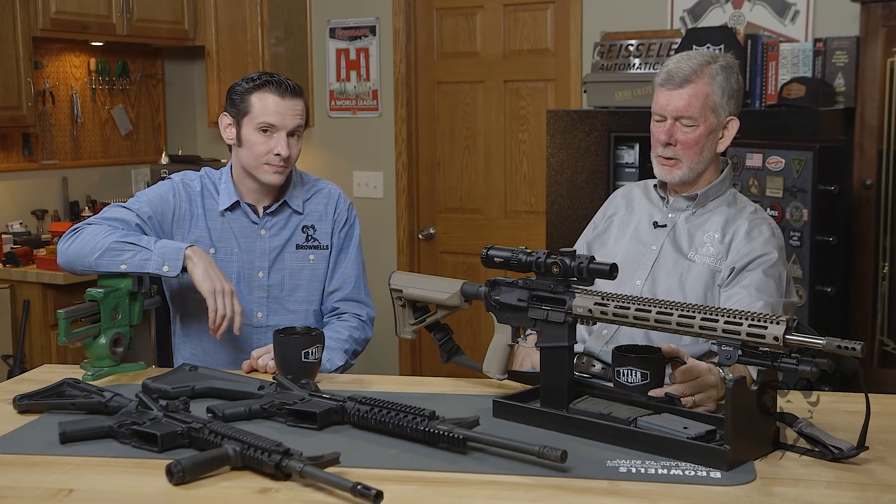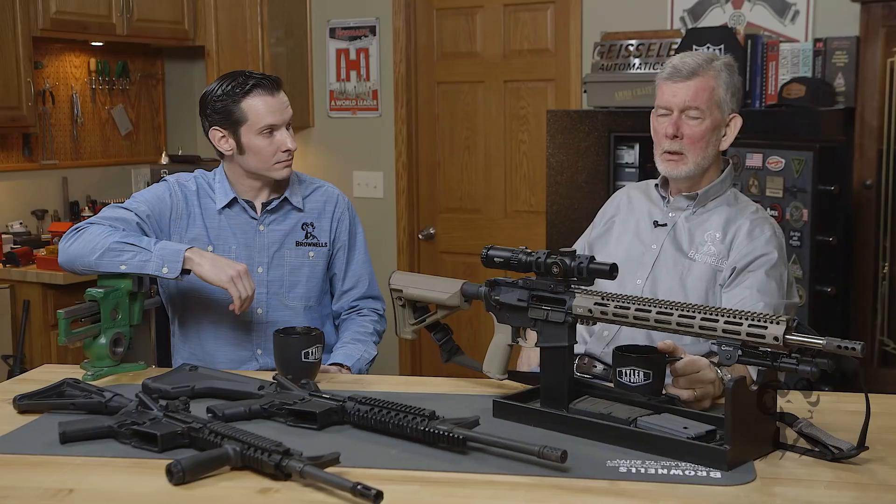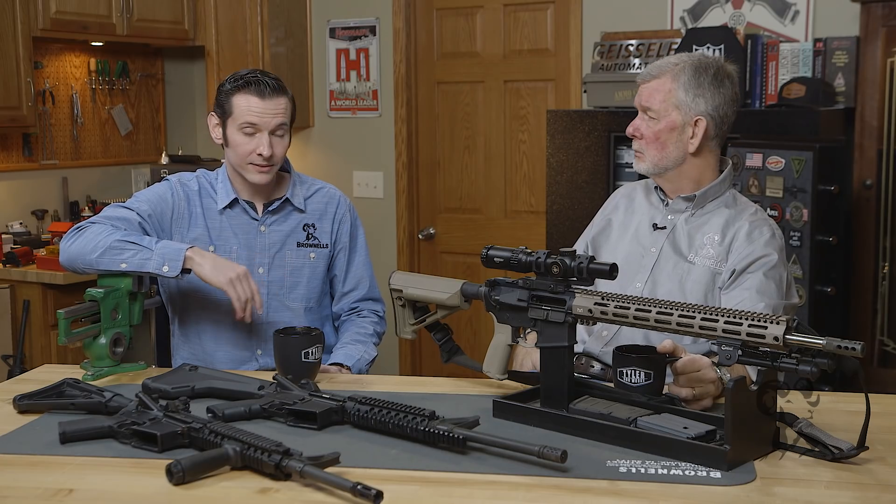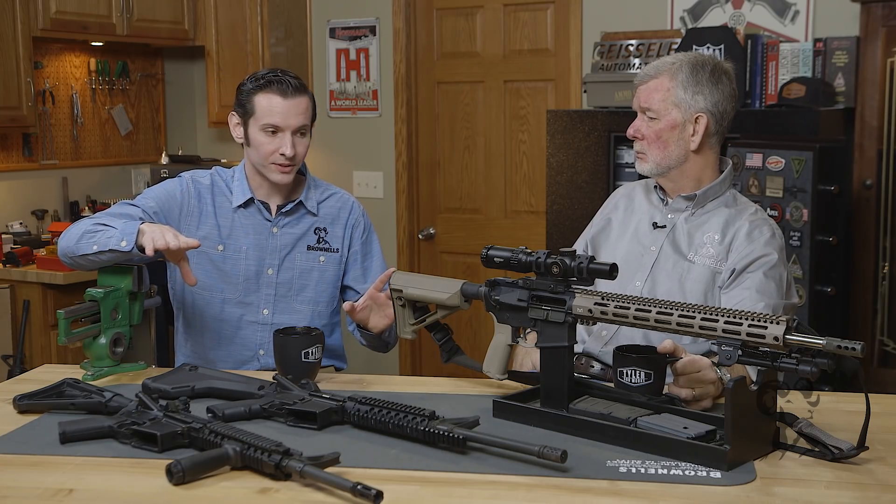We do get a lot of calls on this where a guy has an AR-15 and he wants to change it from like a rifle to a carbine. He asks, do I have to change to a carbine buffer and spring or something like that? No. Once the back end is set up to operate in an AR-15, it operates in all of them. That's exactly right, and we have some perfect examples here.